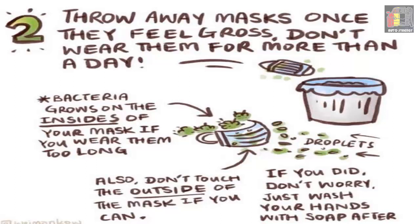Number two: throw away masks once they feel gross. Don't wear them for more than a day, as bacteria grow on the inside of your mask if worn too long. Also, don't touch the outside of the mask if you can help it.